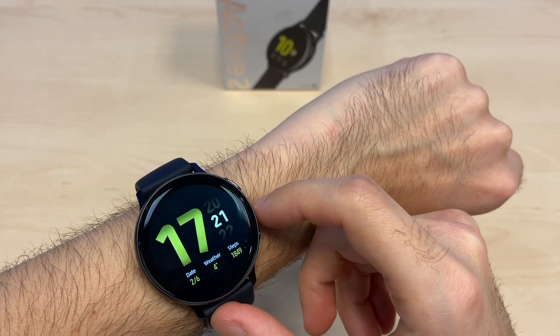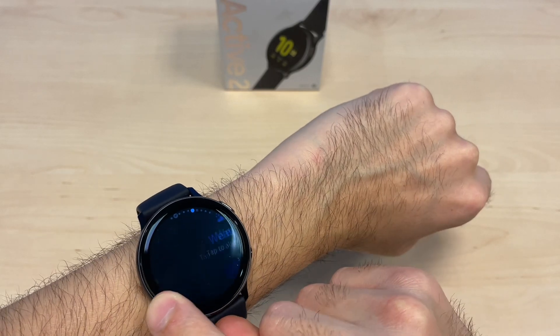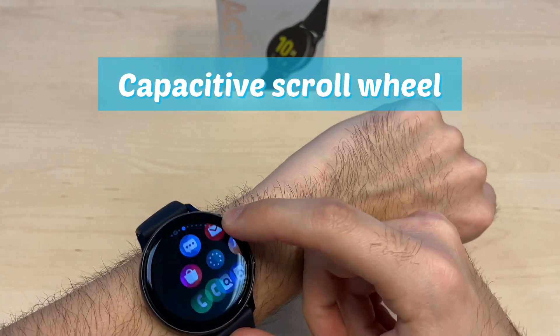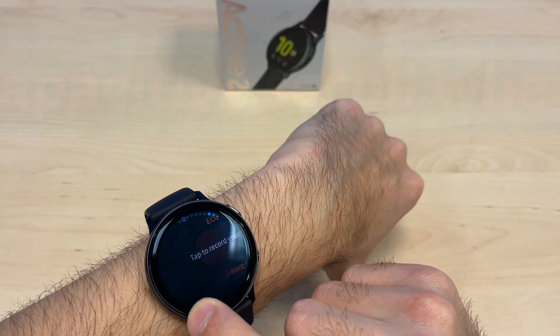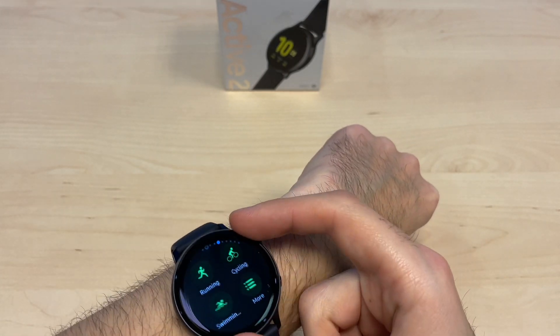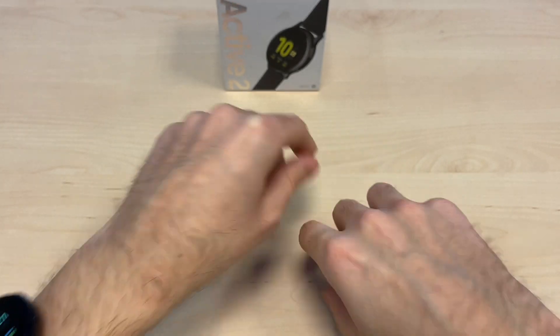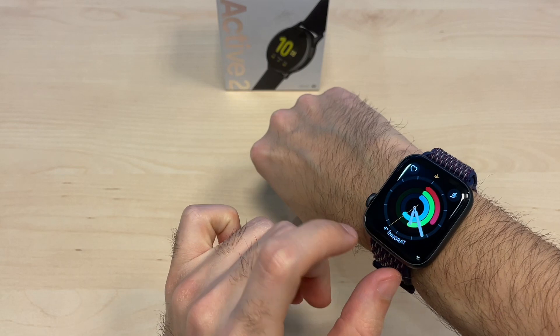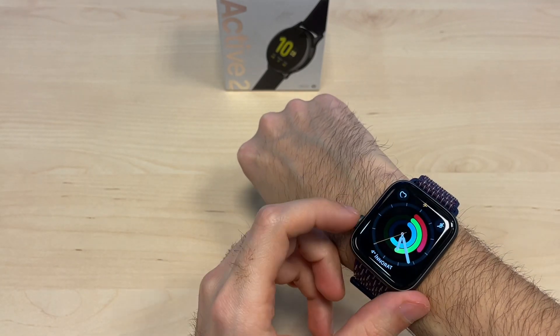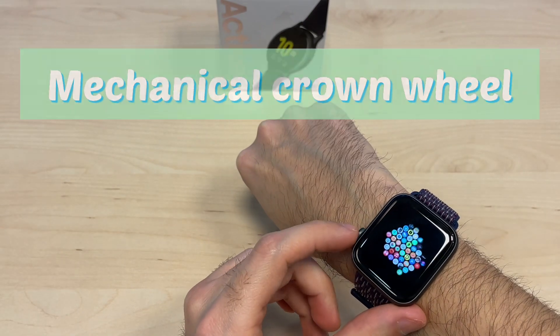The front of the display is AMOLED and it's covered with glass. You get a touch-sensitive scroll wheel here, which is capacitive. They used to have a mechanical one but right now it's only touch sensitive. On the Apple Watch you get a similar crown that you rotate to zoom in and out.